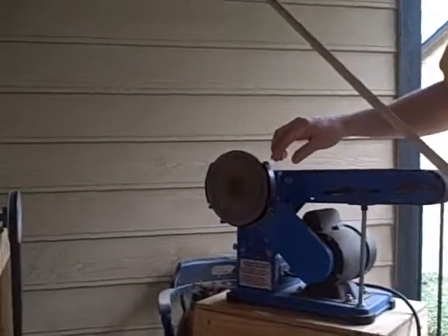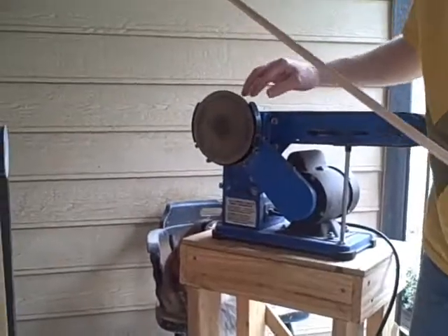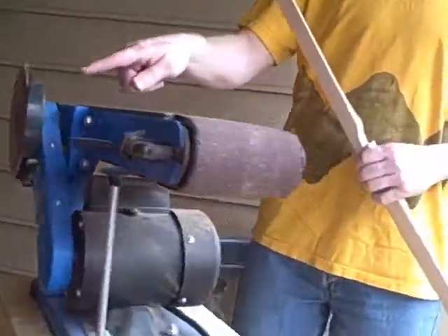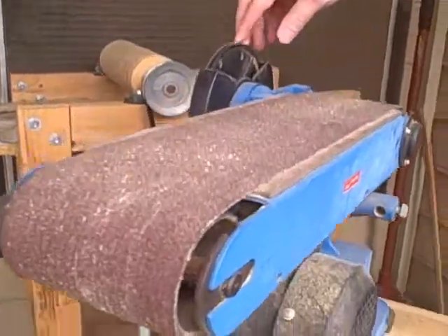See how most of these belt sanders with the disc thing — this little plastic thing goes all the way around and all the way up on the top here. What I did is, I just cut off that plastic part using a Dremel tool, so I got this whole thing exposed up here.